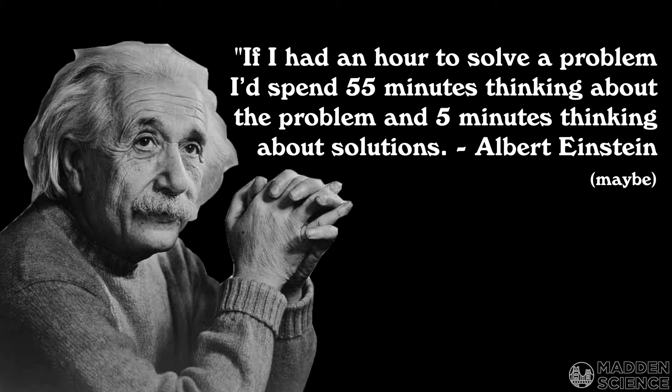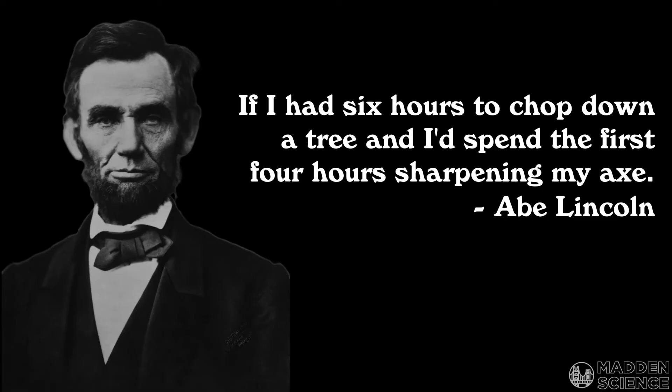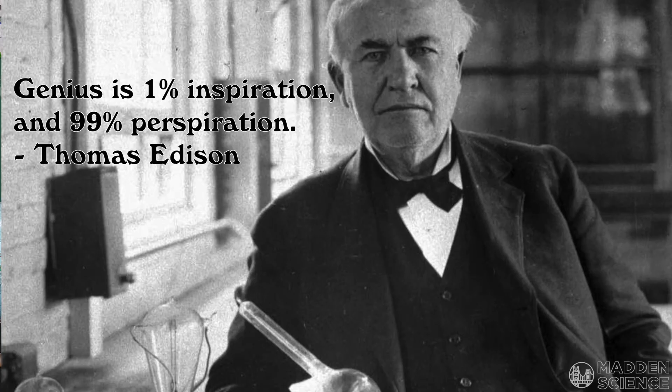And Abe Lincoln probably said, 'If I had six hours to chop down a tree, I'd spend the first four hours sharpening my axe.' And Thomas Edison said, 'Genius is 1% inspiration and 99% perspiration.'